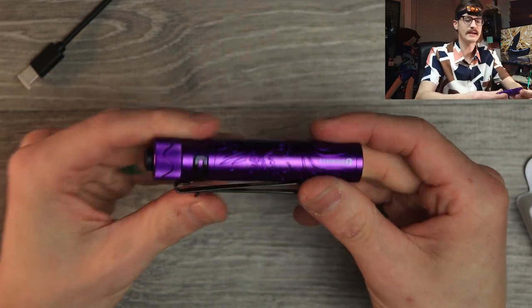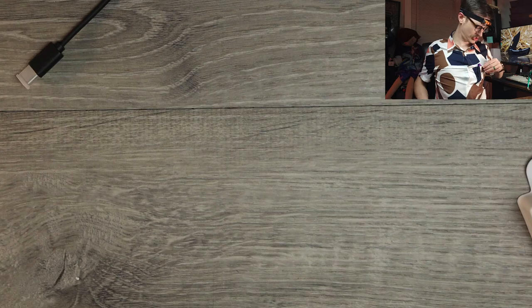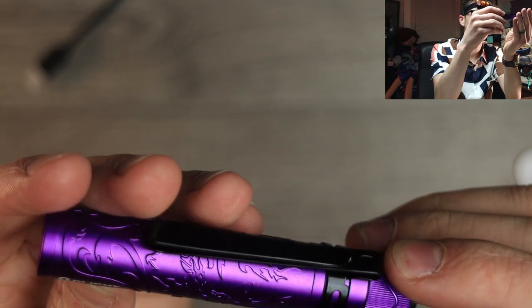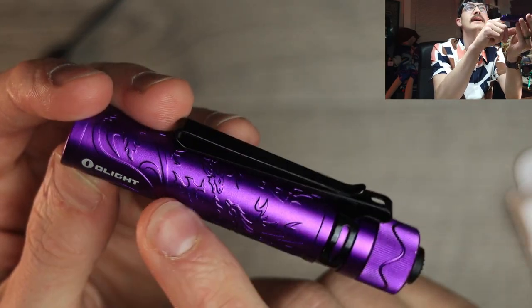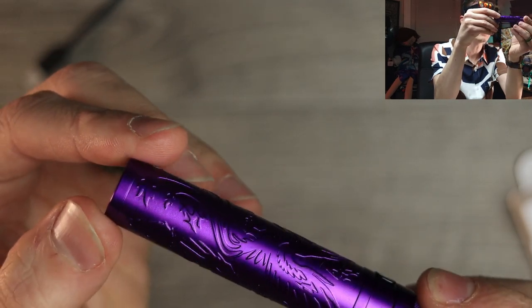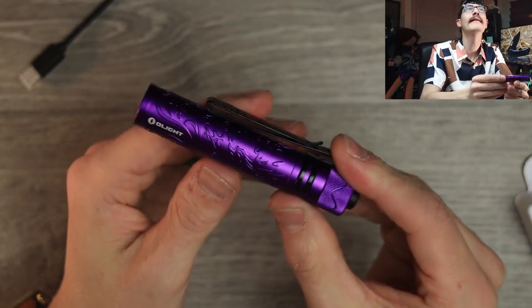Nice O-ring to keep it watertight. We have the double-sided clip so you can clip it into your shirt pocket or onto a hat or whatever you want to do. Very interesting — I think this is a new version, a limited edition. It's got like a phoenix image — engraved or pressed into it. Some kind of fire-breathing bird. Bright purple, aluminum casing, anodized aluminum.